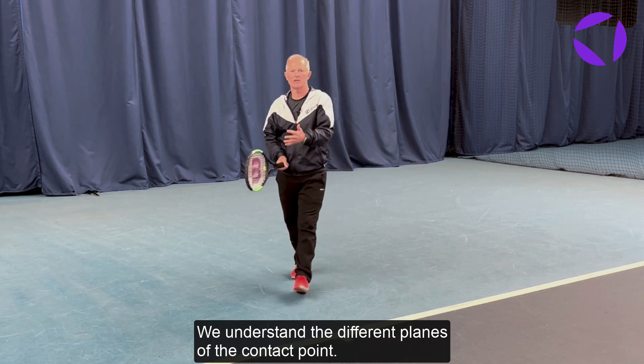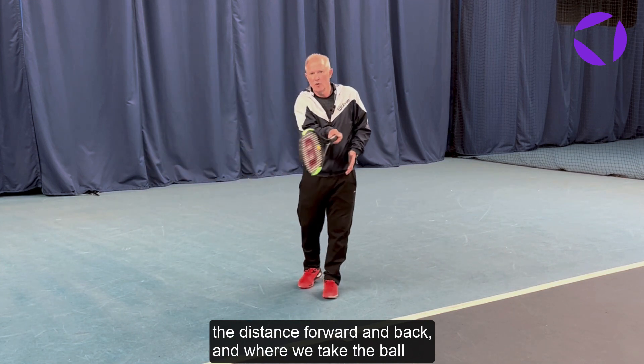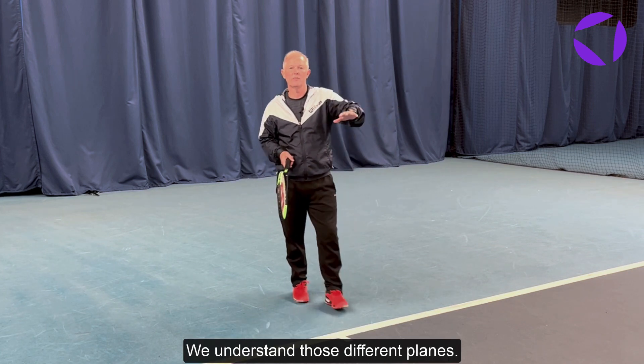We understand the different planes of the contact point: distance away from the ball, the height of the ball, the distance forward and back, and where we take the ball in the flight path. So we understand those different planes.